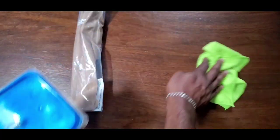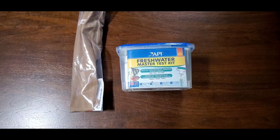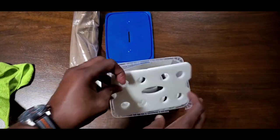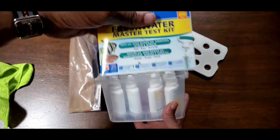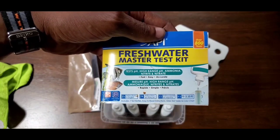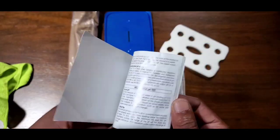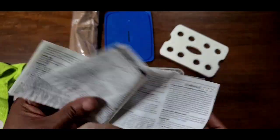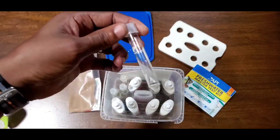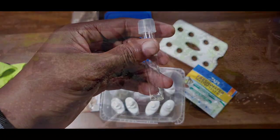Let me grab my trusty BigBurstTV green microfiber. You can see I haven't used this thing in a while. You don't have to use it all the time, but if you have a tank with anything alive in it you want to know what your water parameters are. It comes with tests for pH, high range pH, ammonia, nitrite, and nitrate. It says fast, easy, and accurate — it is once you get the hang of it. What you want to do is get a clean test vial — just rinse it out and make sure it's clean.